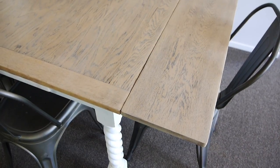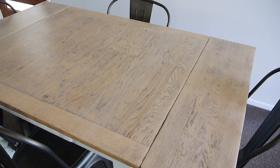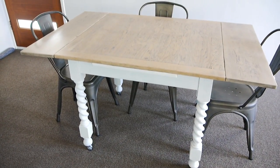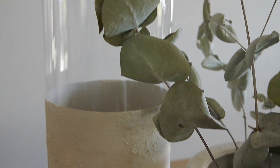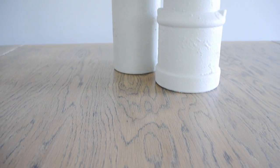Here she is in all her glory — her fourth makeover and still going strong. I can't even say how much I love how this turned out. The textured vases tie in so perfectly with the whole look; it's a very minimal Scandi kind of style that also suits our Hamptons theme. Thanks so much for joining me for another home project — be sure to subscribe and I'll see you for the next one.